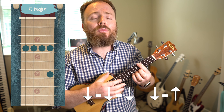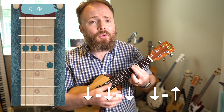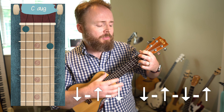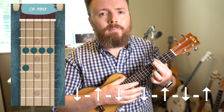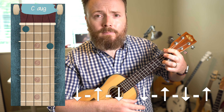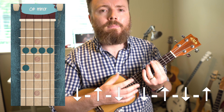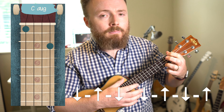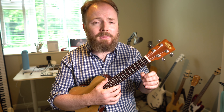The strumming pattern I play is repeated throughout, but you split it up over two chords. It goes: down, down, down, down, up, down, up, down, down, up, down, up, down, up, down, down, down, down, up, down, down, up, down, up, down, up, down, down, up, down, up. Then the only change you make is the penultimate time you play through — instead of playing that four-chord sequence, you just stick on the chord of A.